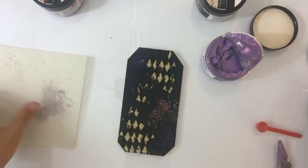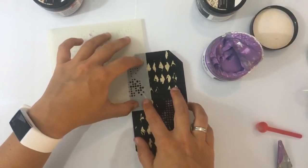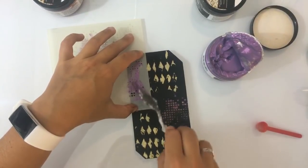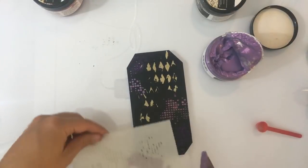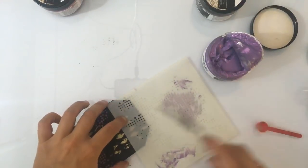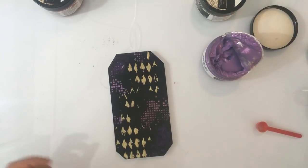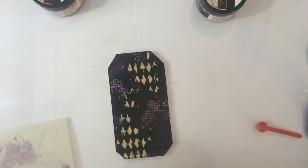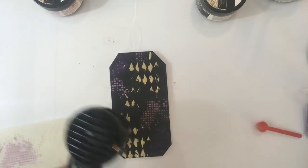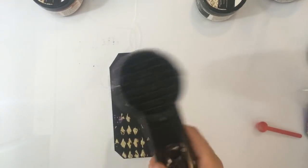Ik doe wel een beetje van deze erbij — dan is het niet echt een geheel hè. Niet dat dat altijd moet, maar ik wil wel dat als ik dadelijk er iets op ga plakken dat het nog een soort van leuk wordt. Nou, dat is wel een soort van één geheel toch — goed genoeg in ieder geval. Dan laat ik het een beetje drogen. Ja, het is echt cool spul — ik vind het echt heel fijn. Maar ja goed, sowieso ben ik natuurlijk heel erg Finnabair fan.